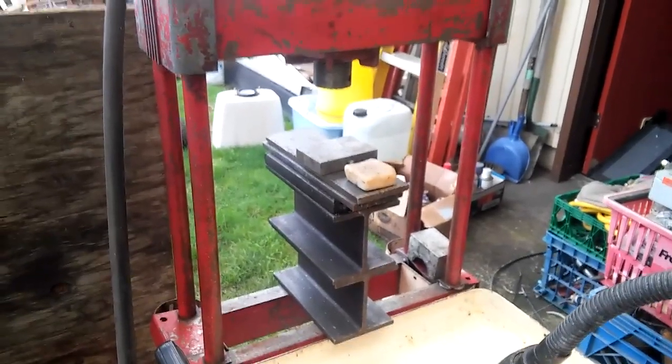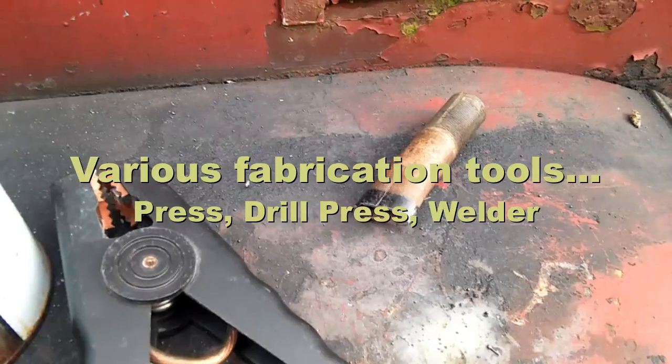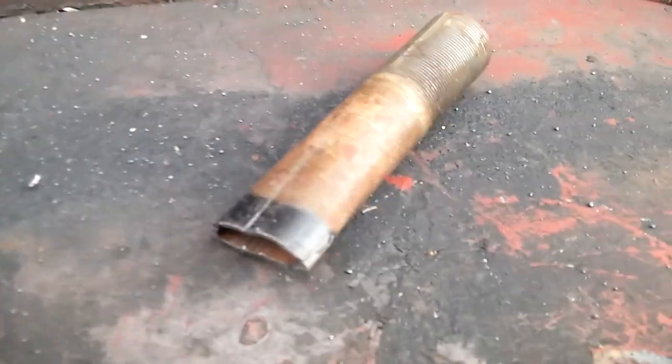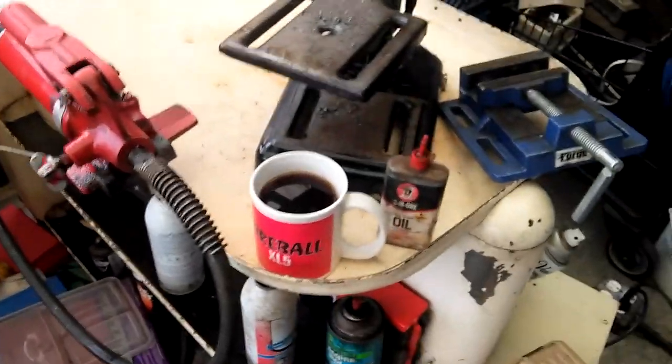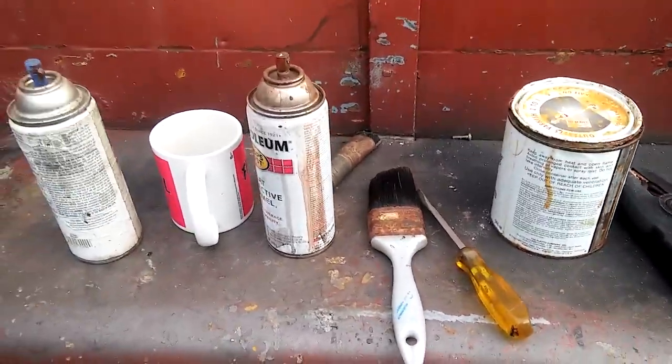We got a wagon at a garage sale for only $2.00. It was missing some pieces and the tires were flat, but they pumped up. I modified a piece of a bicycle fork and managed to make a wagon for towing with lawn tractors such as Snappers.